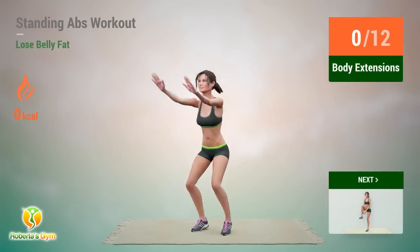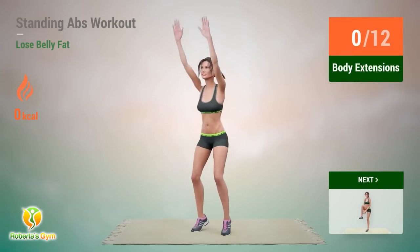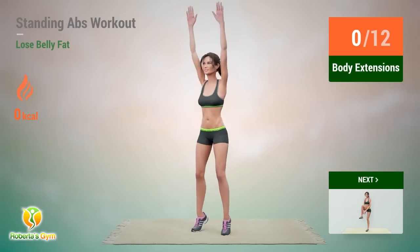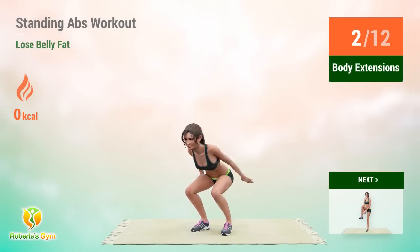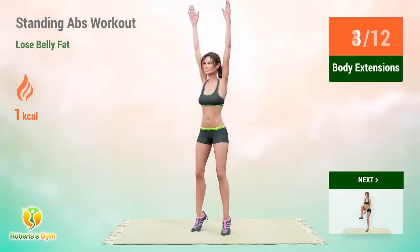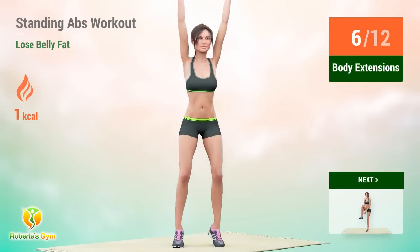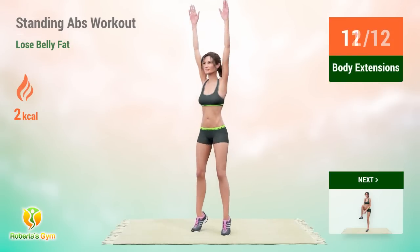Up next: body extensions. In 5, 4, 3, 2, 1, go! 1, 2, 3, 4, 5, 6, 7, 8, 9, 10, 11, 12.